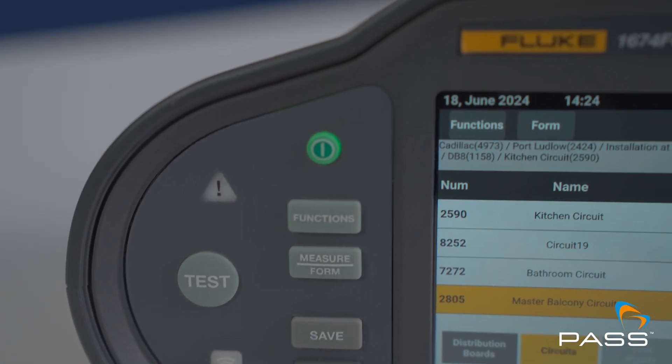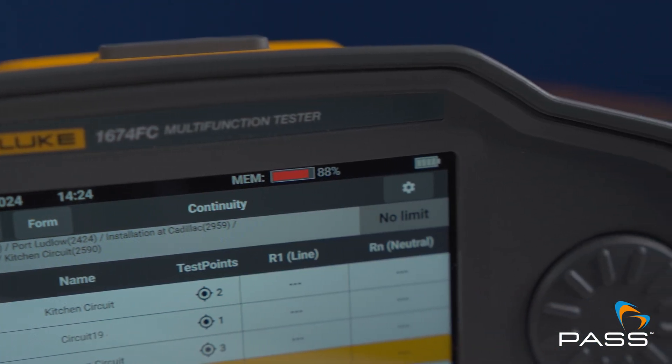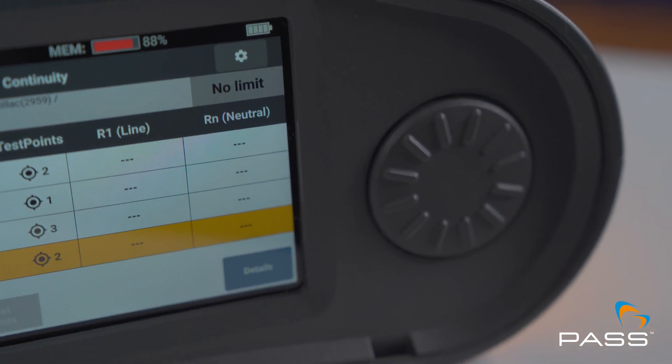Let's not mess around. The 1670 series has been a long time coming. What's new about them? This is a hot off the press 1670 series multifunctional tester. It traditionally does all the recommended tests that are required for engineers, and we've also improved it significantly with a lot of new key features.